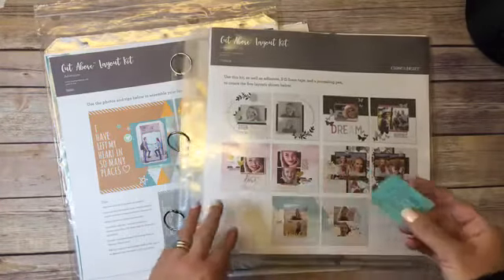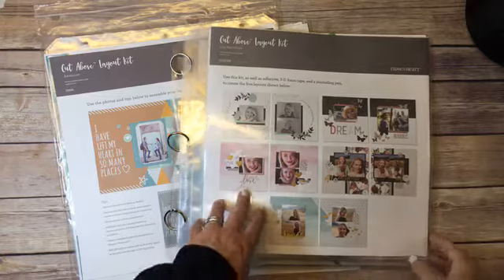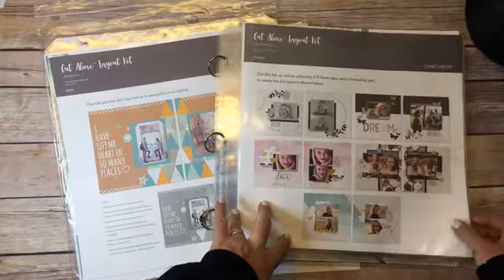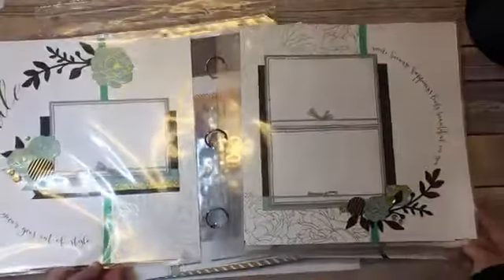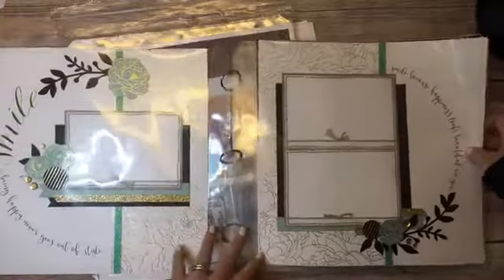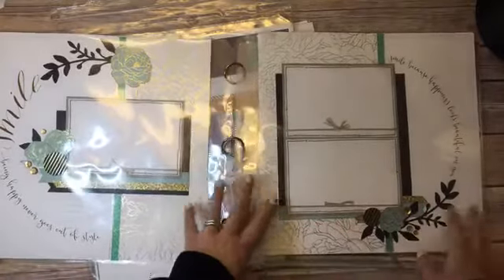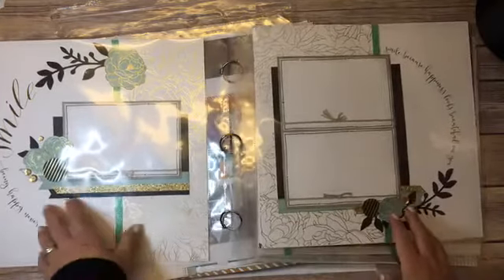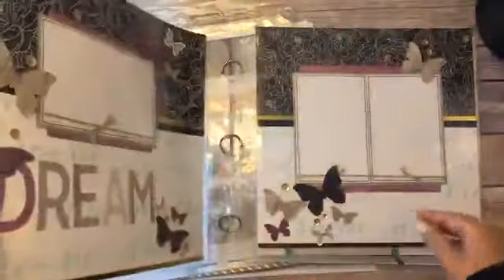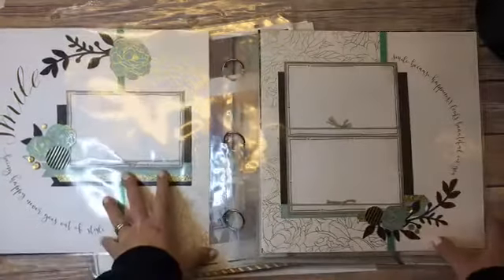Next there is the Cut Above Live Beautifully, and that one was $57, so 50% off is $28.50. You can assemble it just as shown, or when I played around with it I added in some extra embellishments just to add a little more personality. You can take little bits and pieces from your stash — I literally just added some gold shimmer trim and some sequins. I also did some stamping on this too.